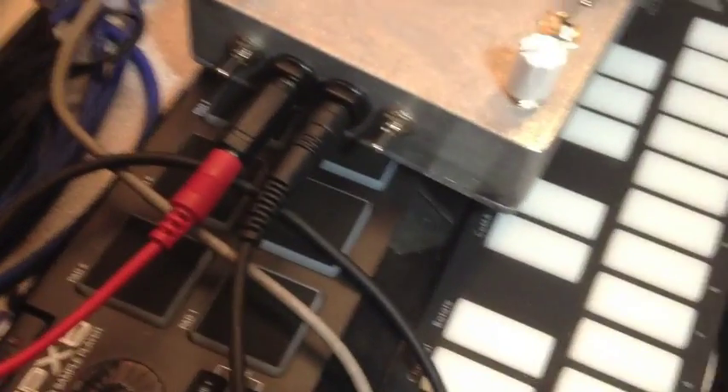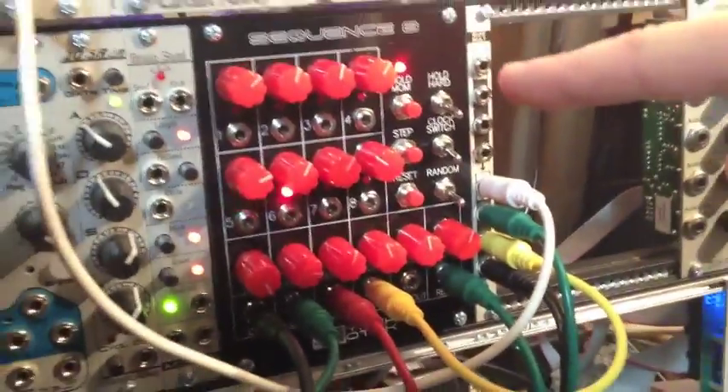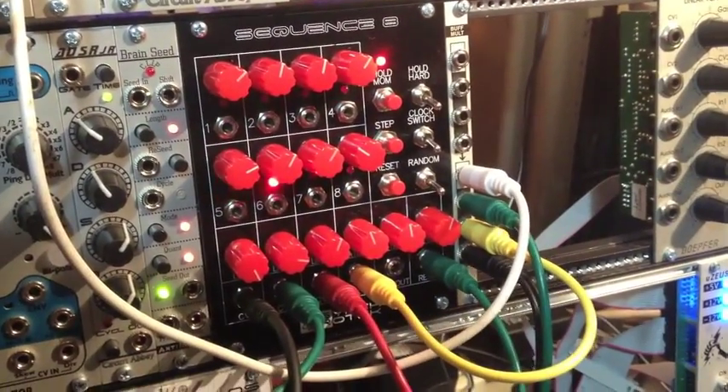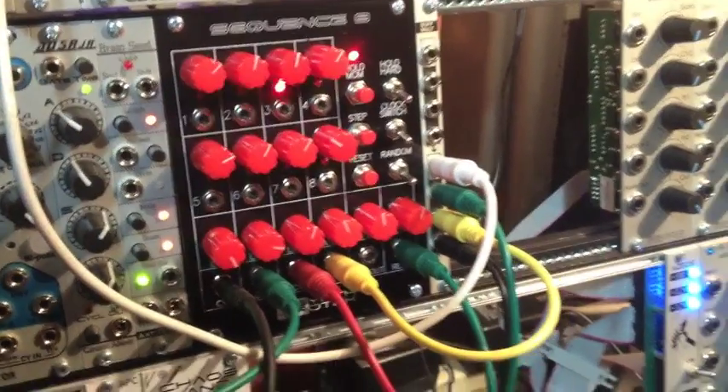So for this demo, I'm using the two CV inputs right here to affect the Nandemonium. It's coming out of my Sequence 8 sequencer, which we're going to have available here pretty soon. We've just got a couple different control voltages coming out of there. I'll be screwing with that as well as some of the knobs on here, and you'll get an idea how this drone works. So let's get some noise.